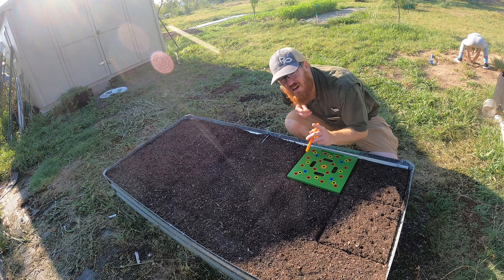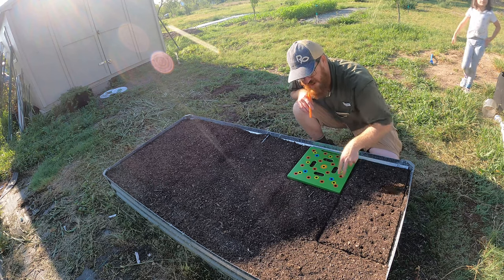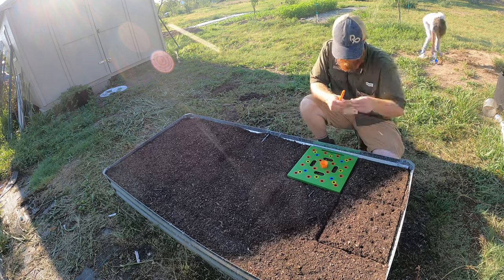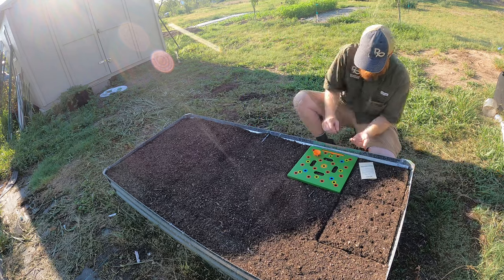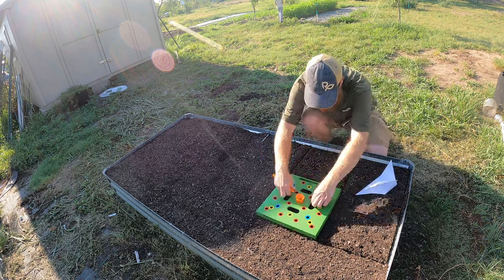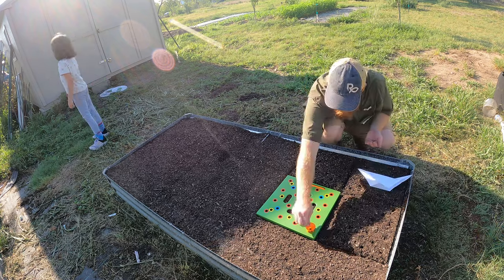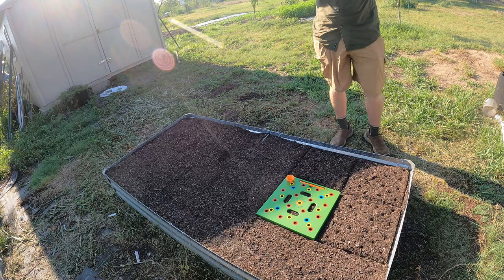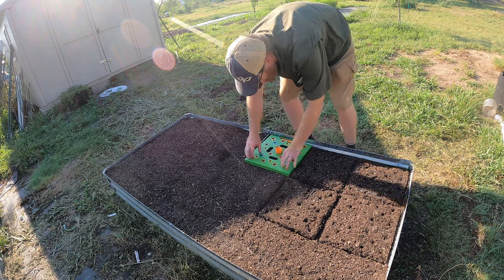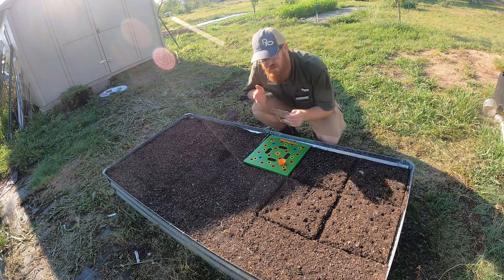The next variety is starburst turnip — all of them are going to be planted the same: four per blue hole, with the small radishes planted around each one. After that we're moving on to rutabaga.